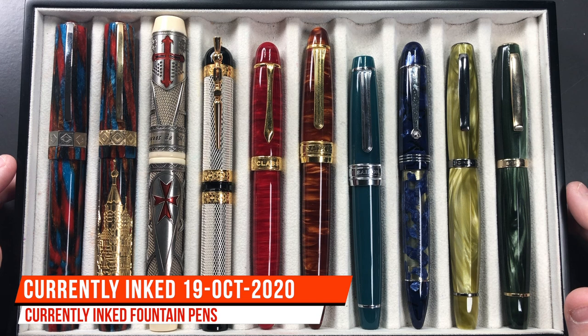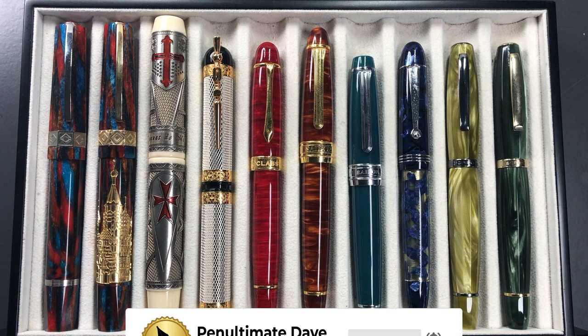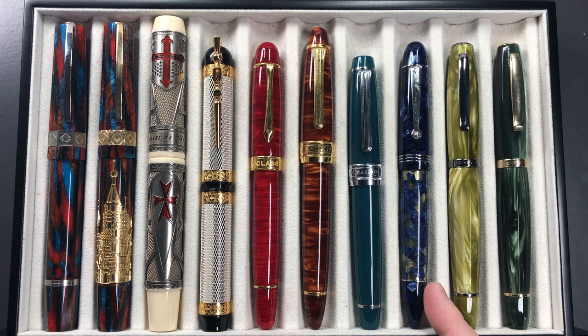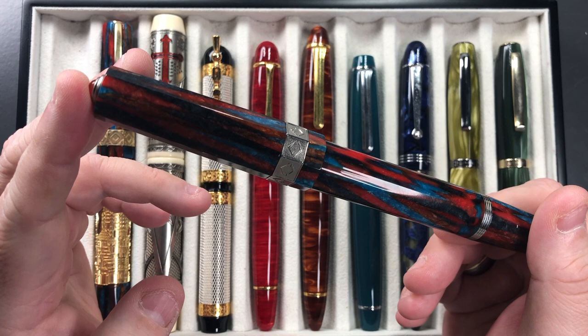Hello and welcome to another pen video from me, Penultimate Dave. I have here another 10 pens currently inked up this week, so let's briefly go through these one by one in a little bit more detail, and then we'll do a writing sample. From left to right we have the Visconti Speakeasy, Visconti Saint Basil, Visconti Jacques de Molay (the Last Templar), Visconti Camelot, Classic Pens LM1 in flame red, Classic Pens LB5 in the Calceki, Sailor King of Pen Pro Gear Ocean, a Molteni Royal Blue Luchins Modello 55S, and two Scribo Fills in the Verde Prato and Verde Bosco.